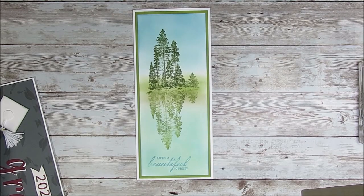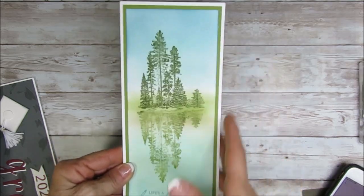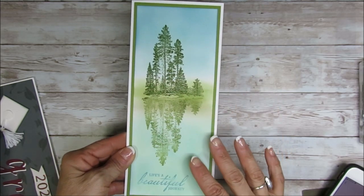Hello Stamper, welcome to Frenchie's video. I'm France Martin, an independent demonstrator with Stamping Up! And today I'm going to share how to make this slim card, I guess it's called, the slim card with reflection.